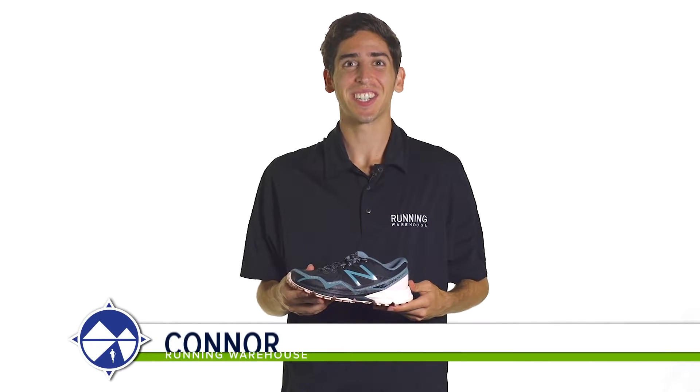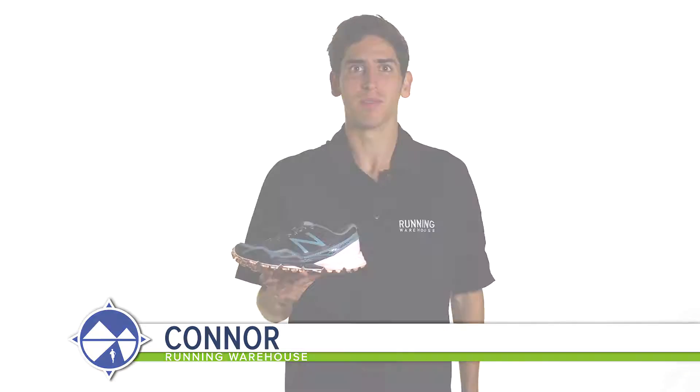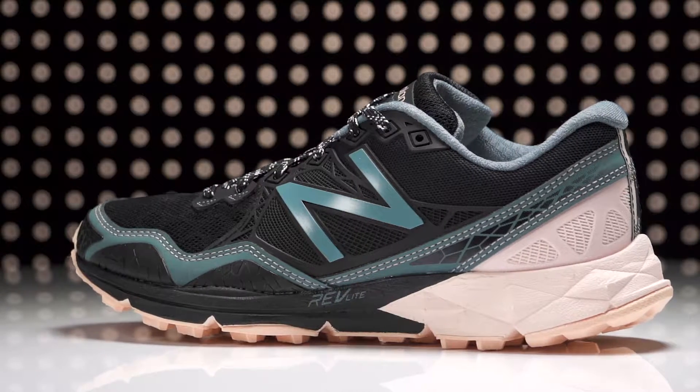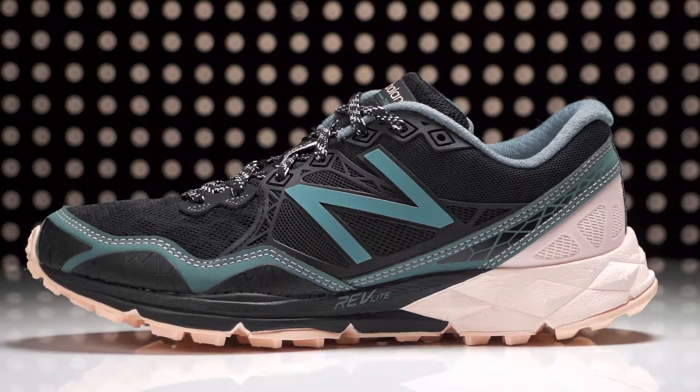Hi, I'm Connor from Running Warehouse and today we're going to be looking at the New Balance 910 V3 for women. With an 8mm heel to toe offset, the 910 V3 is a trail running shoe designed for the neutral runner.